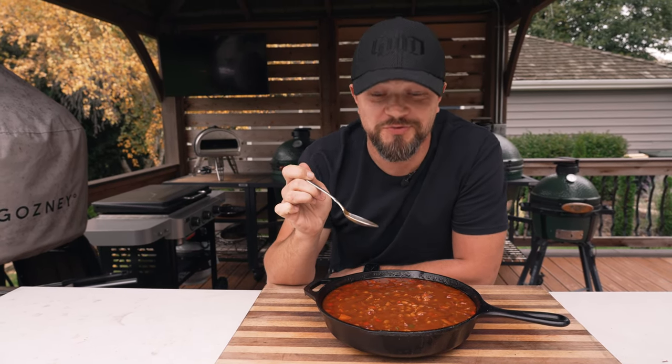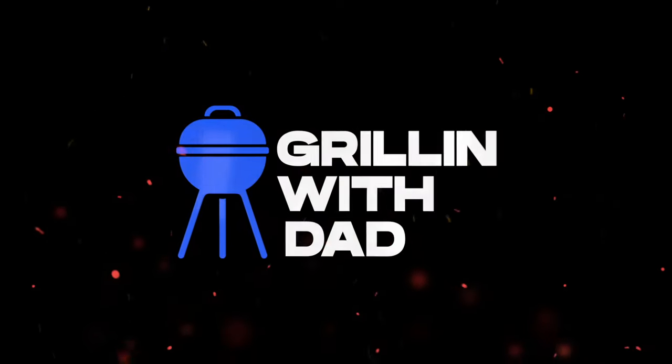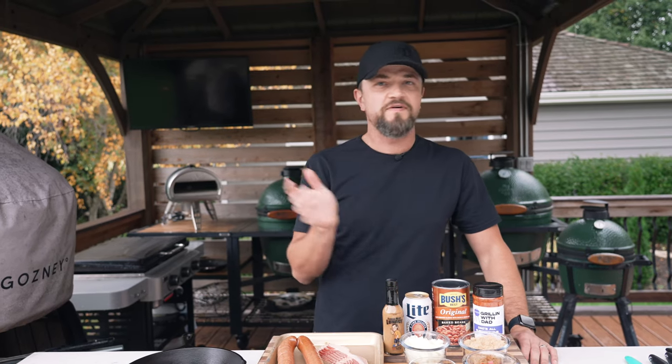Today we're making barbecue pit beans. When it comes to sides, this one is probably one of my favorites. It's super customizable — you can make it exactly how you like it, put different meats, different veggies into it, and today I'm going to show you guys my way of making them.